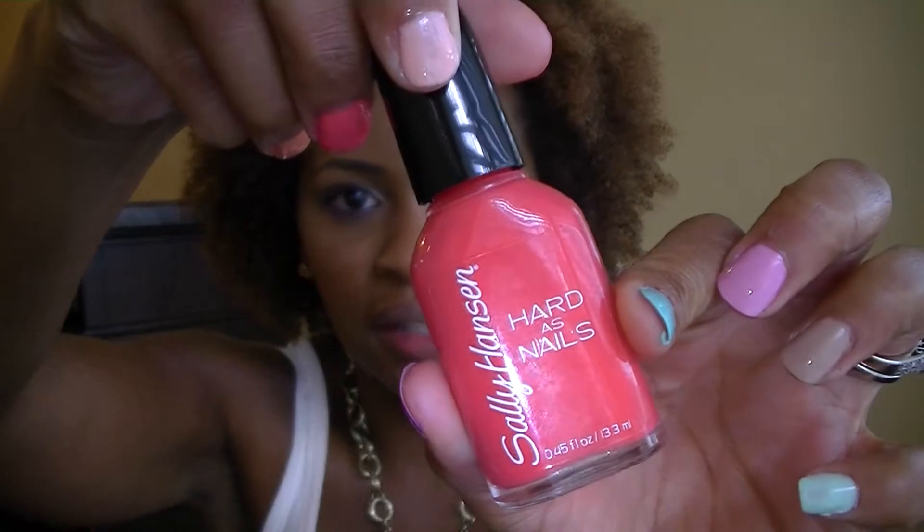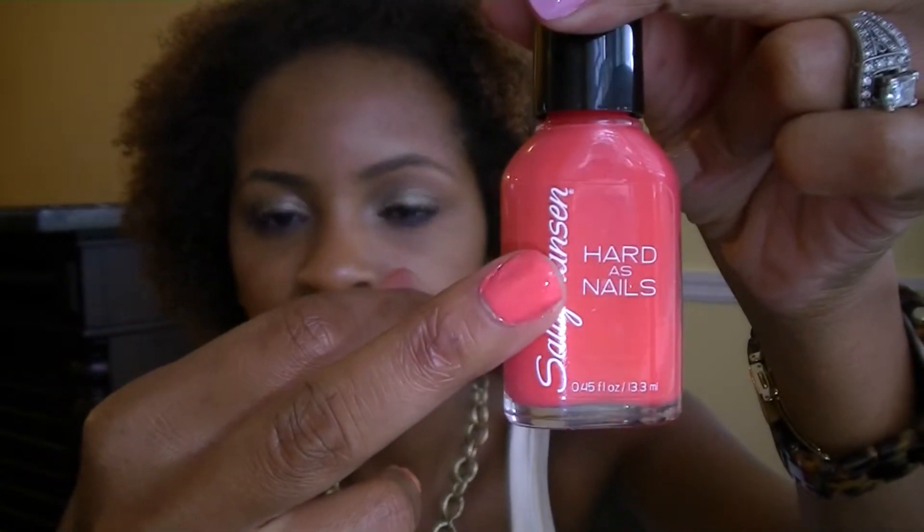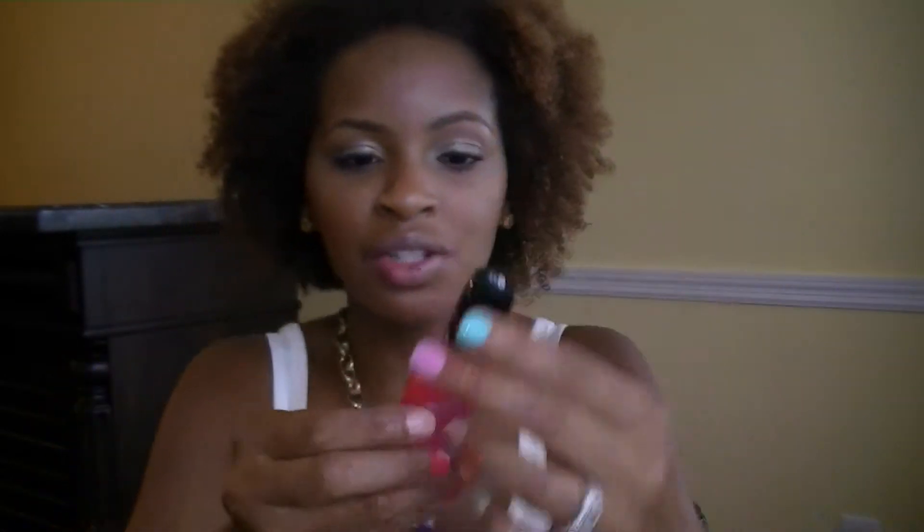The next one is by Sally Hansen Hard as Nails, and the color is Mighty Mango. I do really enjoy this — it's a coral, kind of leaning more on the pink side, but definitely a true coral. It's bright but not too bright, so you don't feel like you're walking around with highlighters on your fingernails. Every time I wear this I get tons of compliments, and this is only like a $3 bottle of polish.